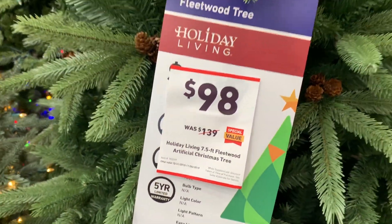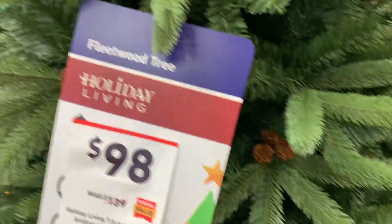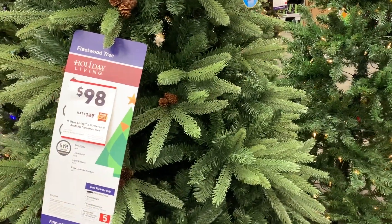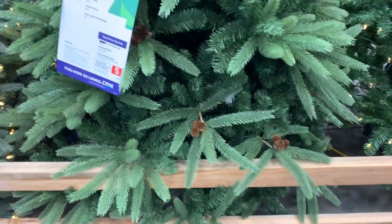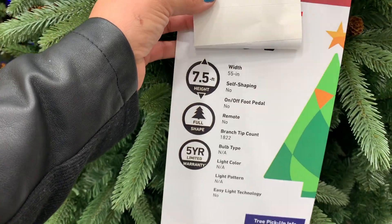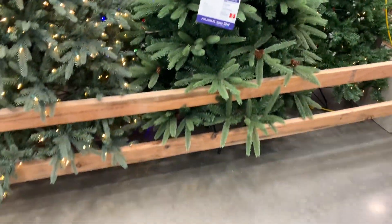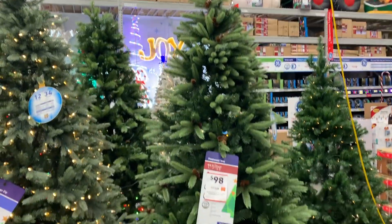Miren, de 140 en 98 dólares. Rebajó. Me gusta la calidad. No trae luces, trae bellotas naturales. Me gusta la calidad y quiero cambiar este para ya no estar comprando natural, porque son un poco peligrosos. Es un buen tamaño, es de 7.5, está súper bonito y va a estar fácil de armarlo. Aprovechen la oportunidad porque después ya no lo encuentras.